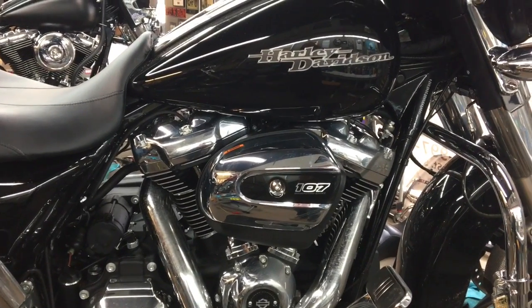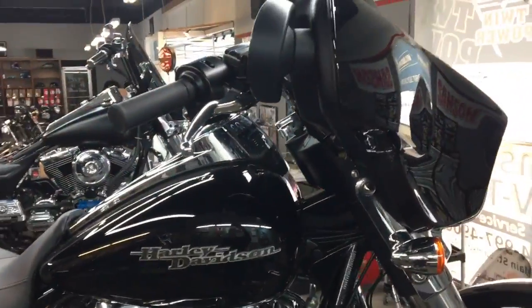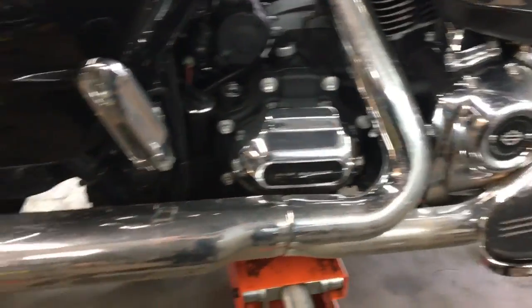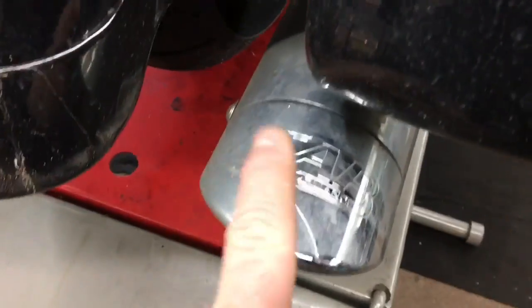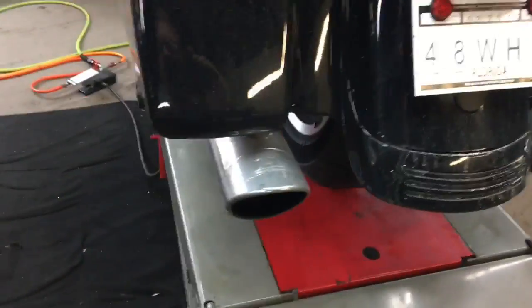We've got a 2017 Street Glide here in our shop. This one has the stock headers — a little dirty, it's raining, but we've got some real bikers who ride in the rain. It has some aftermarket slip-ons, looks like TAB Performance, so they're not stock slip-ons. This bike's got 900 miles on it. Let's go ahead and crank her up and see what it sounds like.